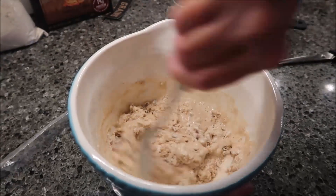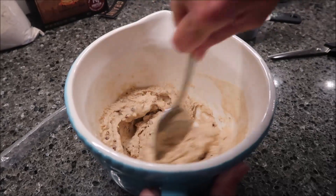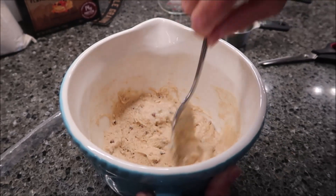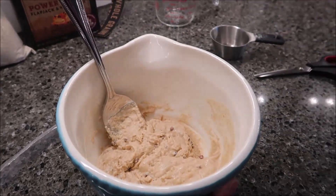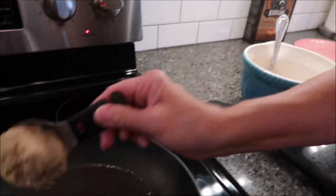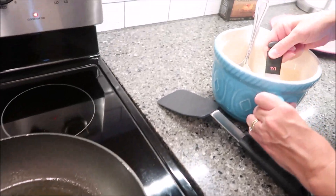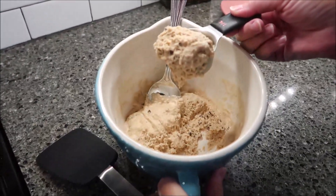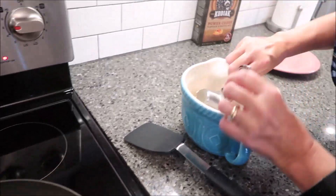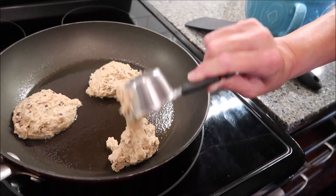You just want to stir this together. I have another measuring cup out — a fourth of a cup. That goes together really, really easily. You want to make your pancakes about that size, so I'm just going to scoop it up and plop it in. It's a thicker mix — very thick. But look, you can see it looks kind of fluffy in there, almost like whipped pudding. It looks like it has a whipped texture to it.